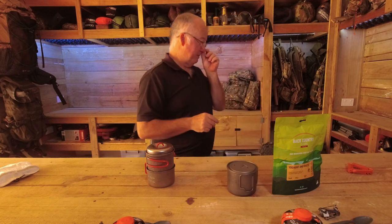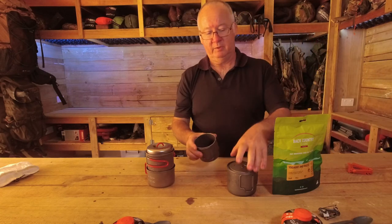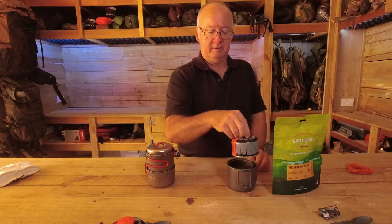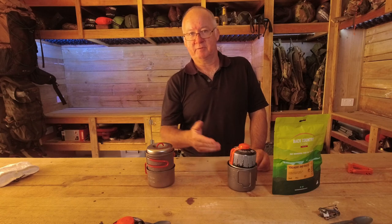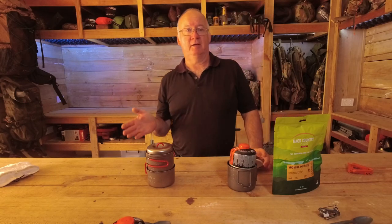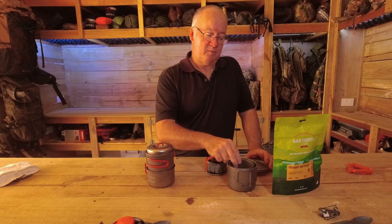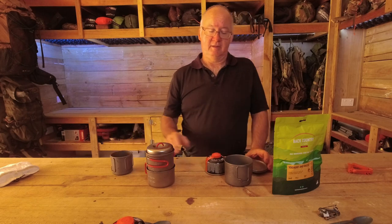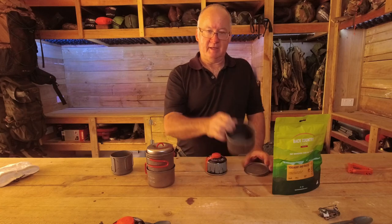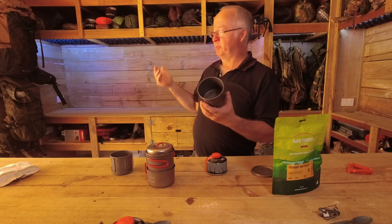I do have a 750ml pot and a 375ml cup which will fit inside it, but then I can't fit my gas canister, so it's going to take up extra space in my pack. Weight-wise I don't mind too much — some of my packs aren't the lightest and aren't the heaviest. But packing efficiently with the 550ml means I don't need to take as big a pack, and that alone could make the difference between taking the 40 litre or a bigger or smaller pack.